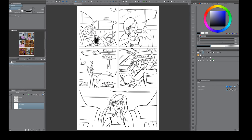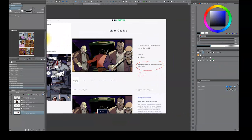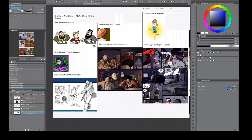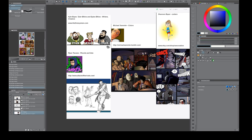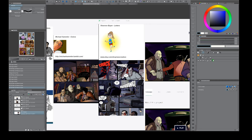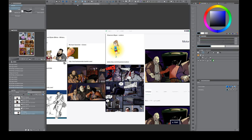We're going to use a page from a book called Motor City Mo — I'll flat this in the next video; it's the project I'm working on now. The comic just got Kickstarted, which is amazing. The team is Kyle Esper, Tyler Elkins, and Dylan Elkins, who run a company called Three Wise Men. They have a podcast and write comics. Ryan Taveras is doing the pencils and inks, and they all let me use this page as a sample. I'm doing the flats and colors, and Shannon Esper is doing the lettering.